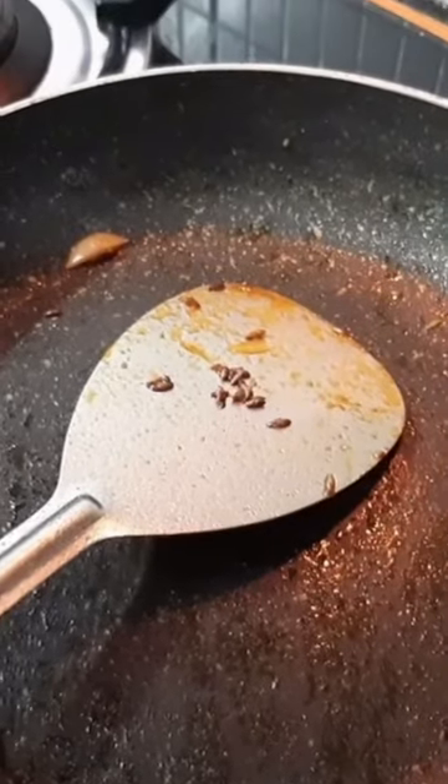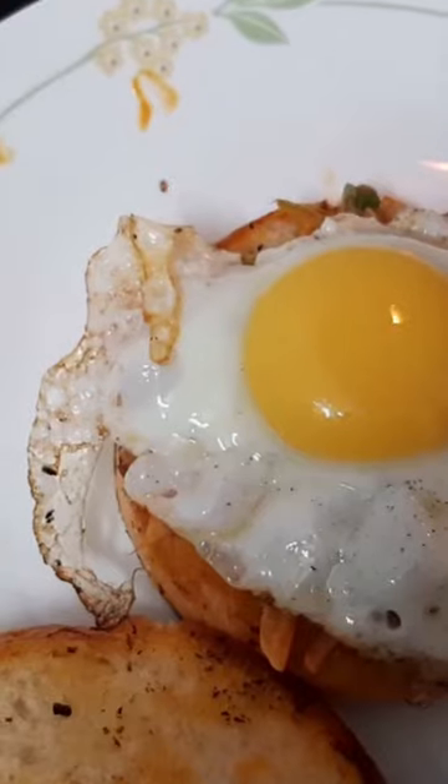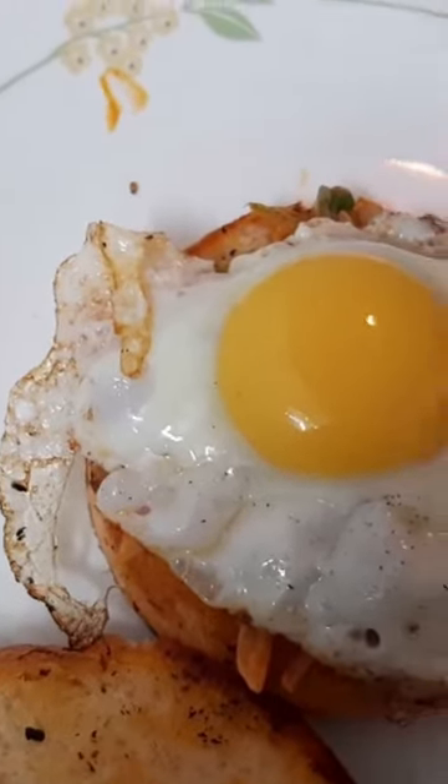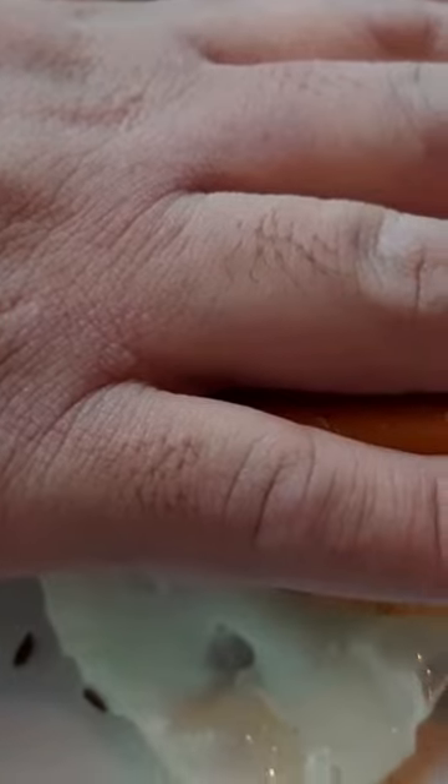We are going to put some mayo into this bowl and mix it with veggies — just a teaspoon of mayo, not too much. We are going to put the chicken liver and place the livers on top of this. That's the effect that we want to see.